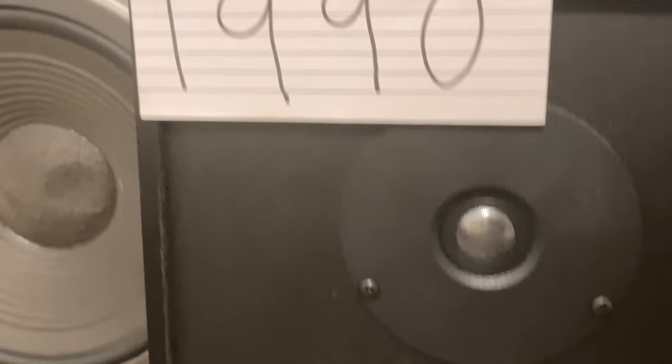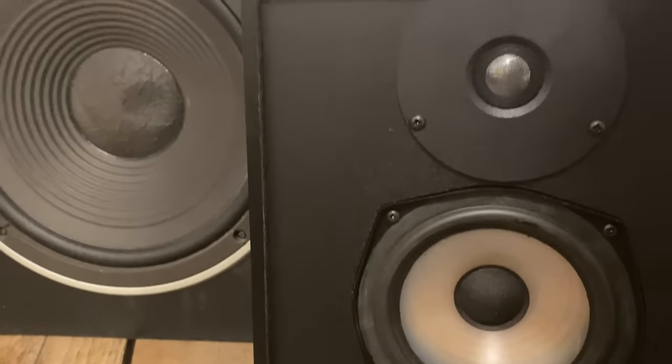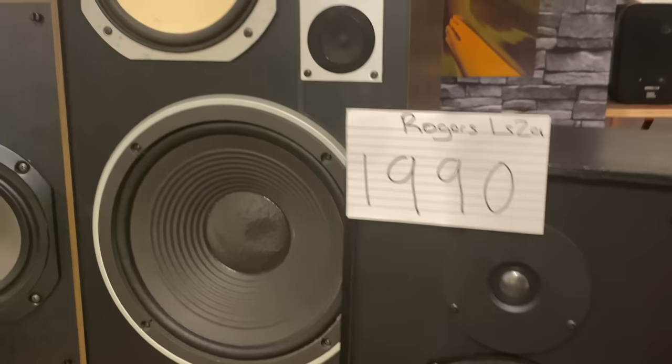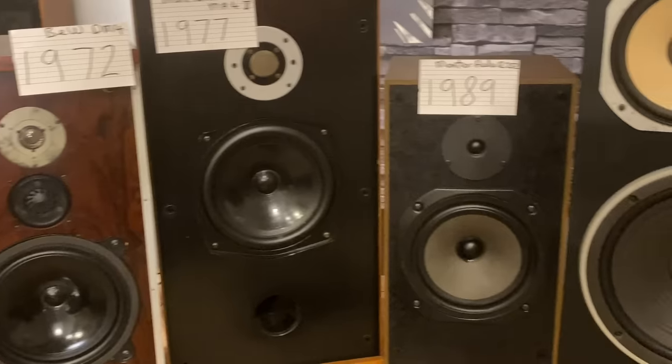And there's a quick look at the Rogers LS2A — not to be confused with the LS3/5A. I really don't like these speakers — they don't do anything good, they just don't deliver anything nice.